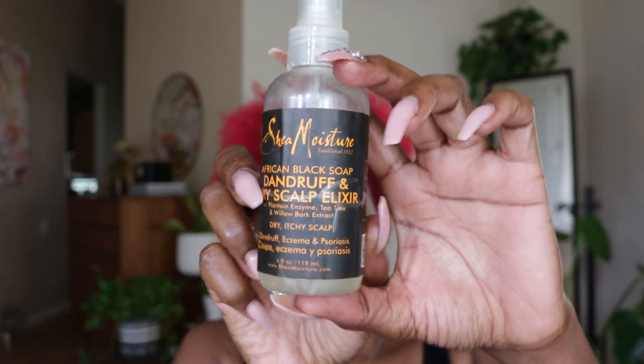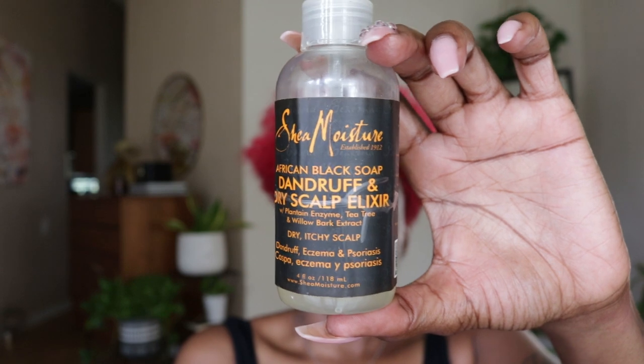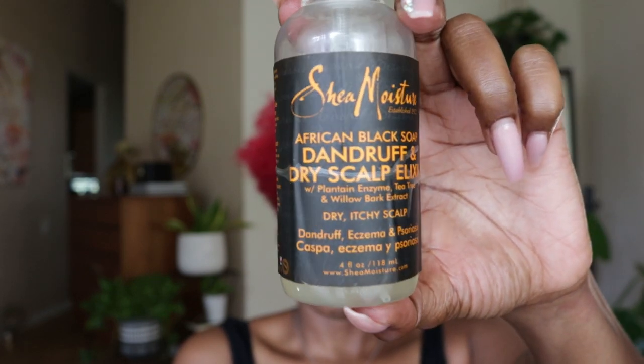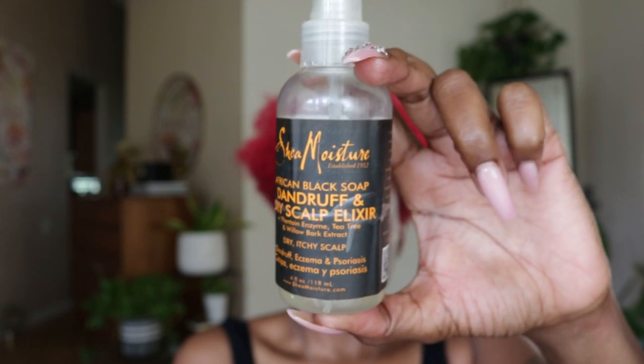Completely optional, but I do like adding an oil or elixir to my scalp before styling. This just ensures my roots stay moisturized and hydrated while I wear my hairstyle.